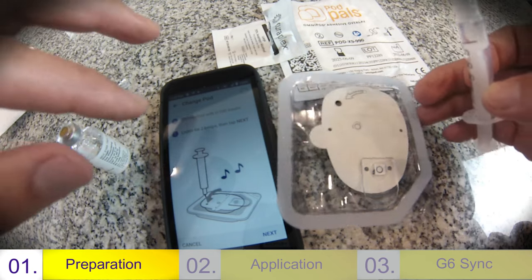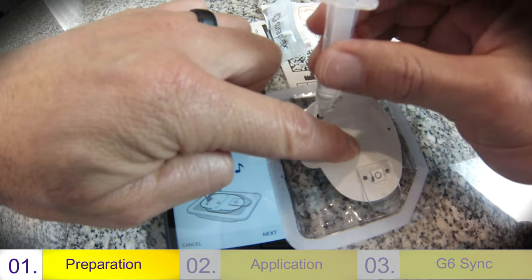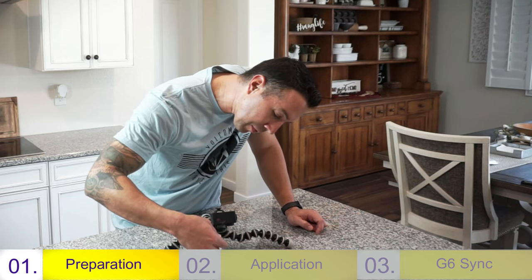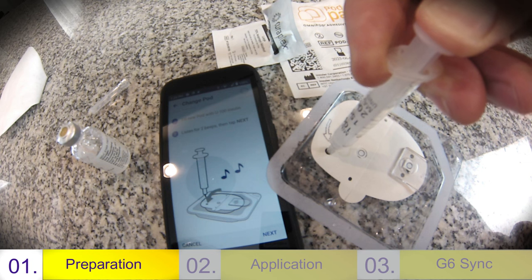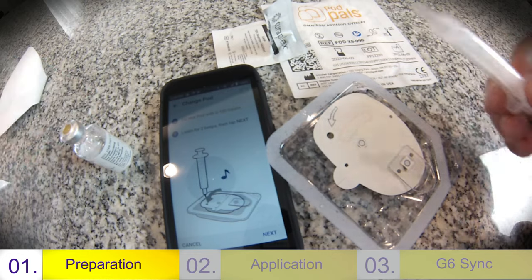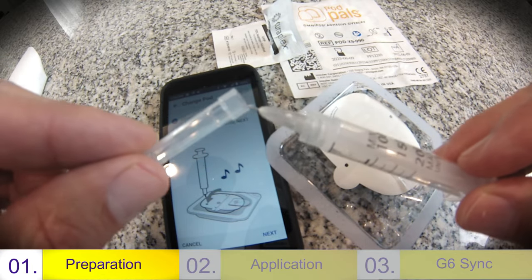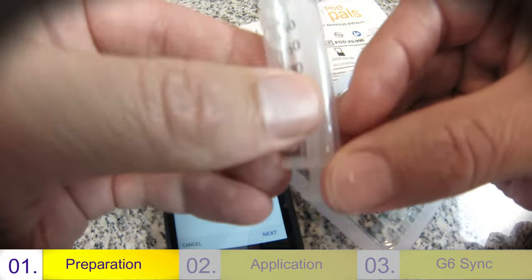So next, you're going to find the support hole right there where the arrow is. Put your needle right inside of it and push the medication in — it should go in smoothly. If not, then perhaps you didn't put the needle in the right place. Once it's all the way in, you'll hear two beeps. Take the needle back out. Make sure you put the plastic top on top of the needle — best way to do it is take it at an angle and then guide it forward. This can be thrown in your biohazard trash.